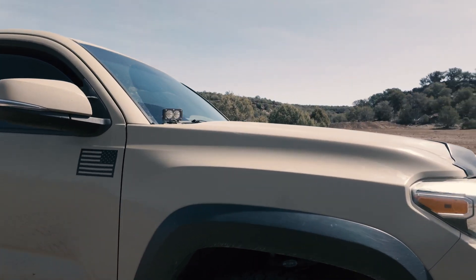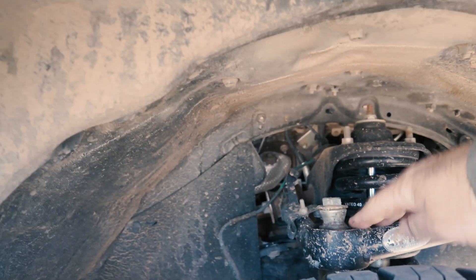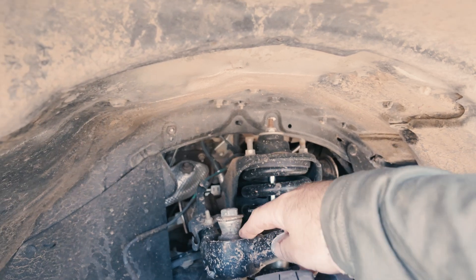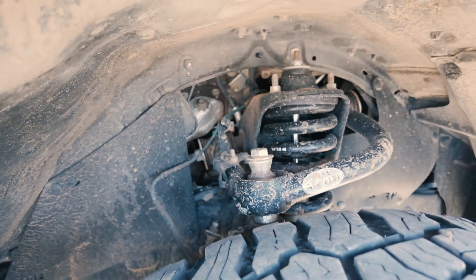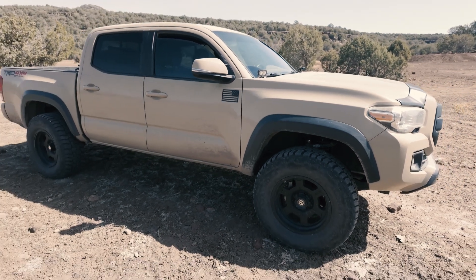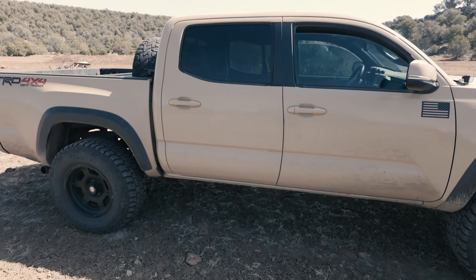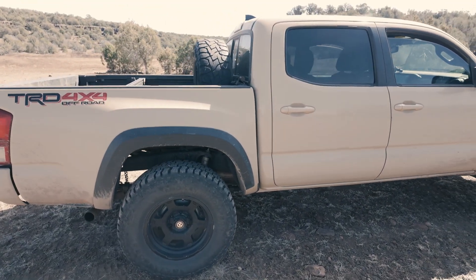I put an aftermarket upper control arm on here with uniball joints. I would tell you not to do that — they are a lot of upkeep. You've got to continually grease them to keep the squeak out. If you don't and you go through water, after about a year or two it just gets real bad.